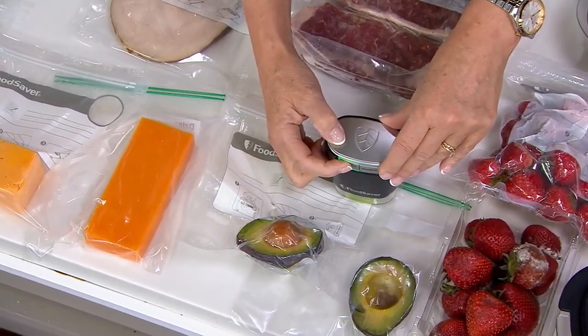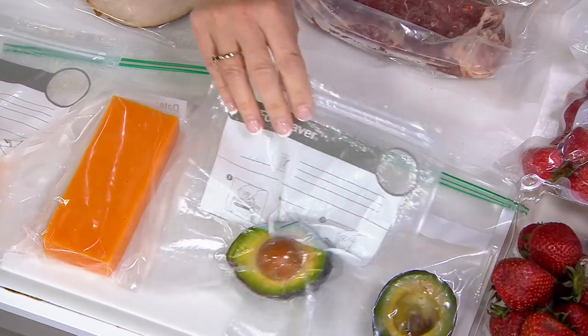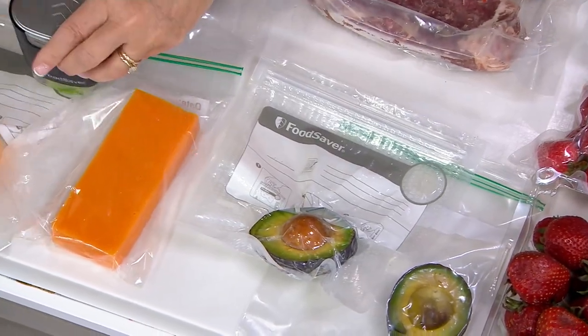Here I'm showing you how simple this machine is. I'm pressing one button and now that's done — I've just vacuum sealed that. Same thing with cheese. This is perfect not only in your fridge, but also in your pantry and in your freezer.